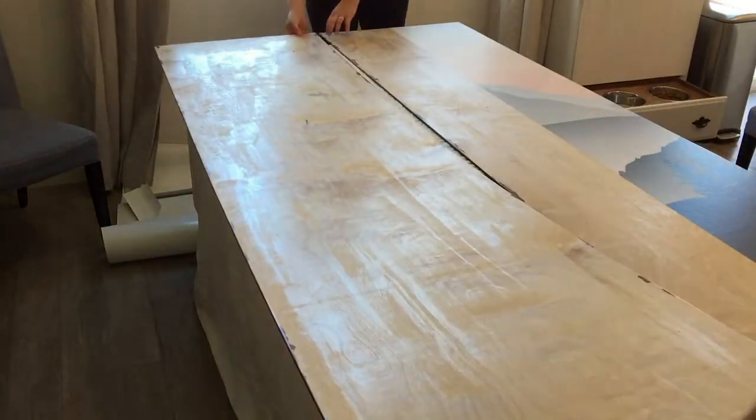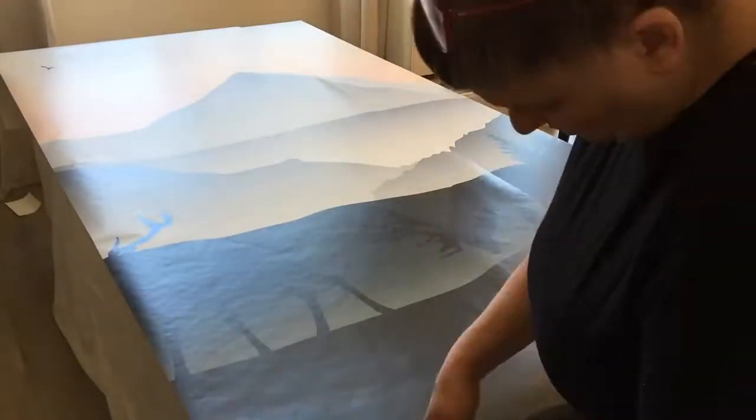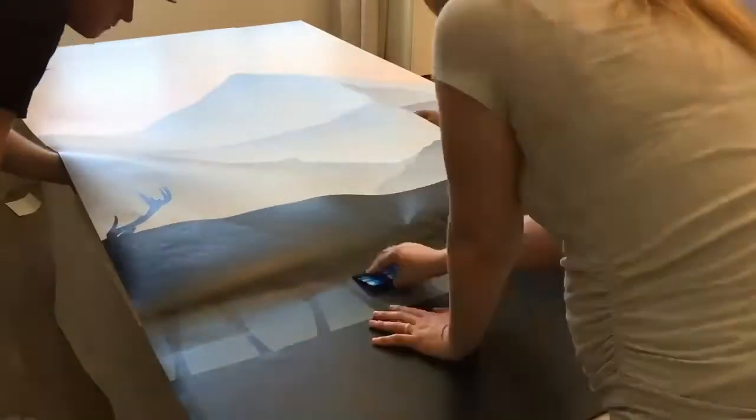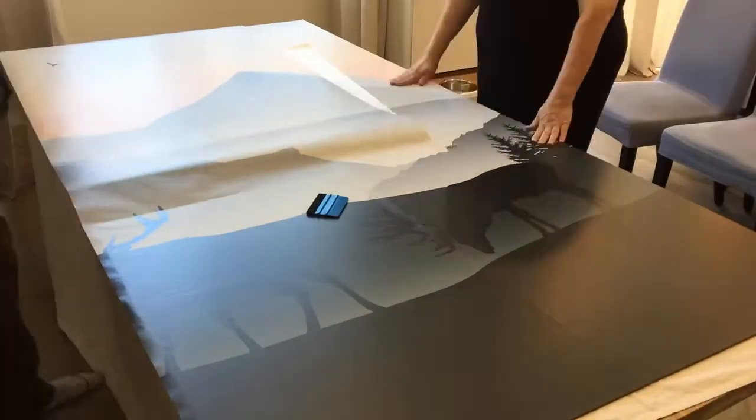For this project we bought three 8-by-4 pieces of plywood, as each of them are going to be cut in half. We're going to have four panels on one wall and then one panel on another wall.